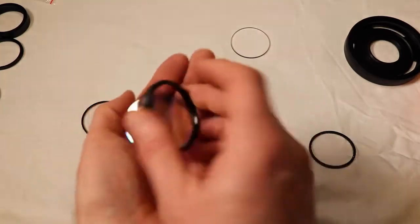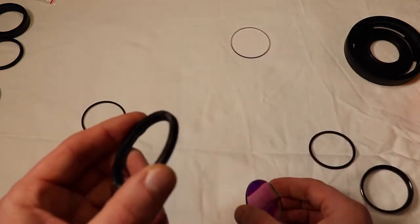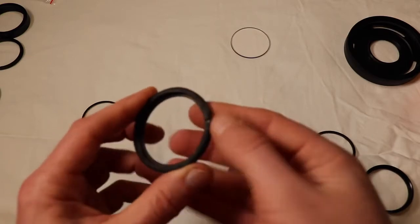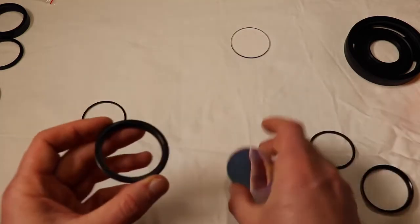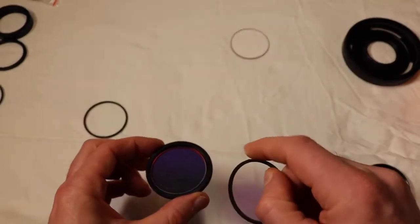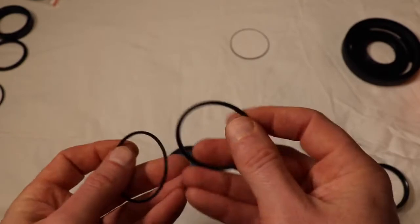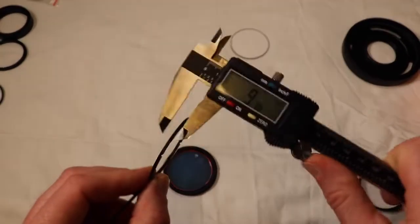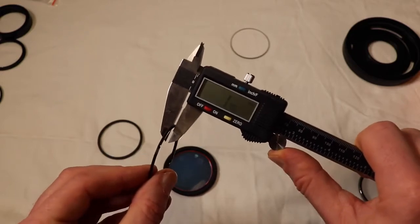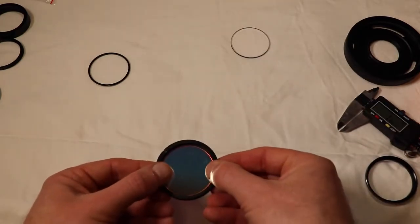Take that ring off and there's our glass - our element. We've got the stock ring in here. Looking at the ring thickness: the Celestron ring appears to be just a little bit thicker, probably to space it correctly - that's two millimeters on that one, and this one is just barely under. So I'd suggest you use the original factory ring.